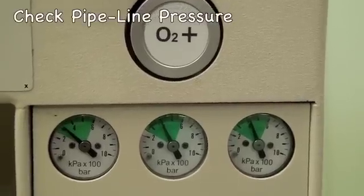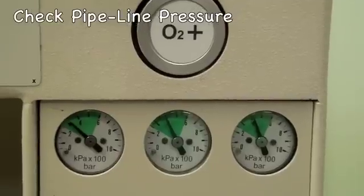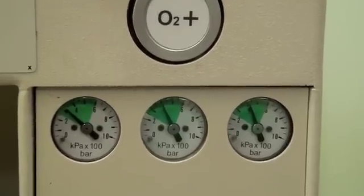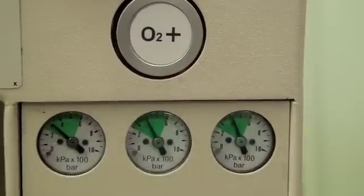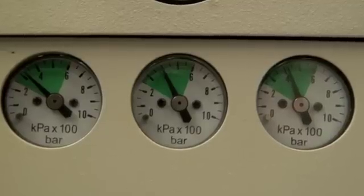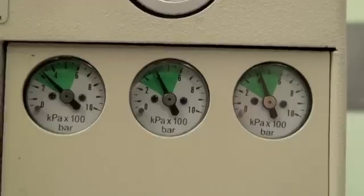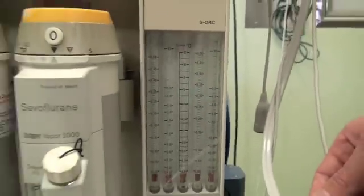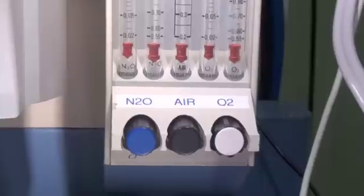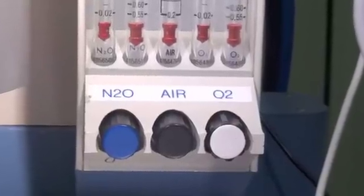One then checks the pipeline pressures of each gas on the front of the anaesthetic machine, and each one should be around 400 kPa. These gauges correspond to nitrous oxide, air, and oxygen.